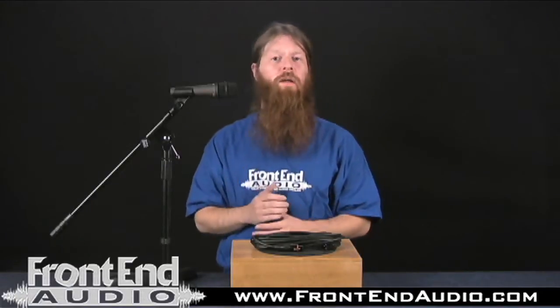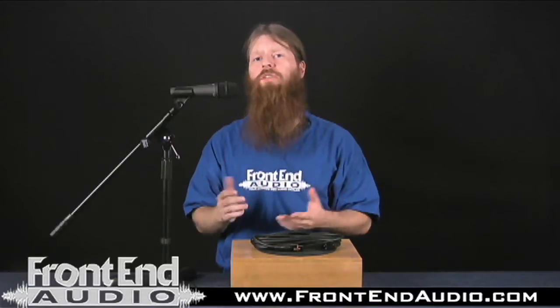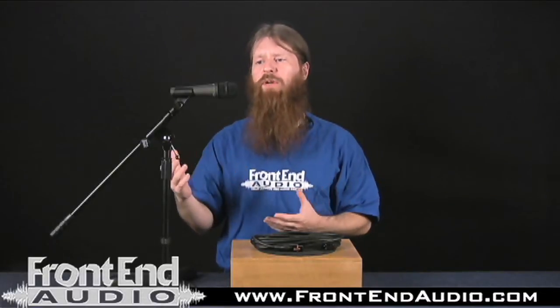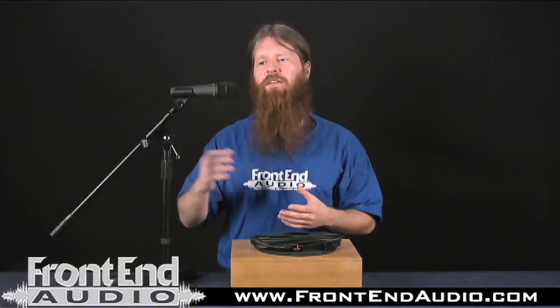It is a utilitarian microphone, and it is great for those who are in the live sound or home studio who might be budget-minded. It doesn't really accent any specific frequency response, and it doesn't have a boxy or boomy sound, or too bright of a sound.